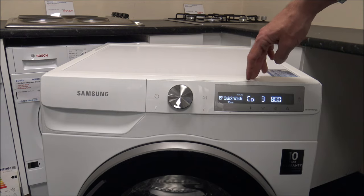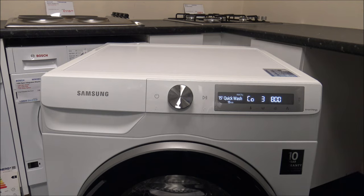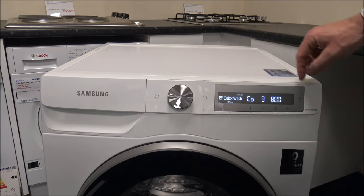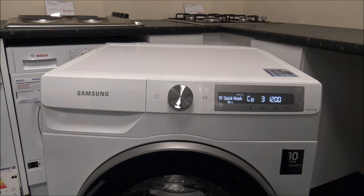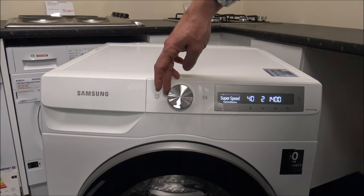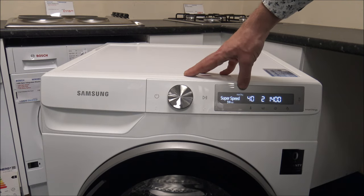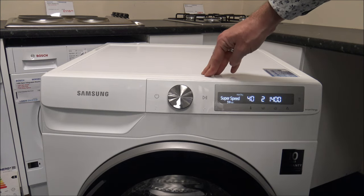There's a huge number of programmes. You've got things like a 15-minute quick wash, which can be really good if you need to wash something quickly — not necessarily a full wash, but it's a maximum of 2 kilograms. It does spin at 800, but you can increase that to 1200, which increases the wash time to 18 minutes. There's also a super speed programme with a maximum of 5 kilograms.